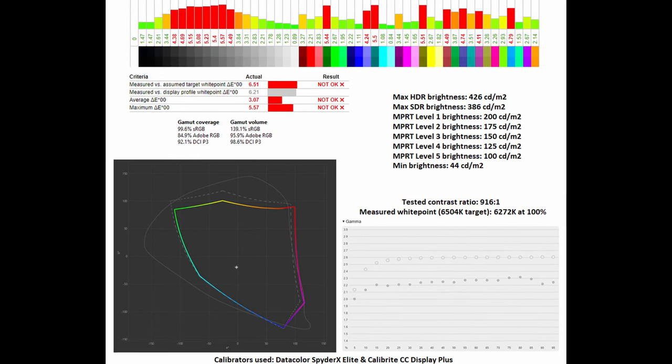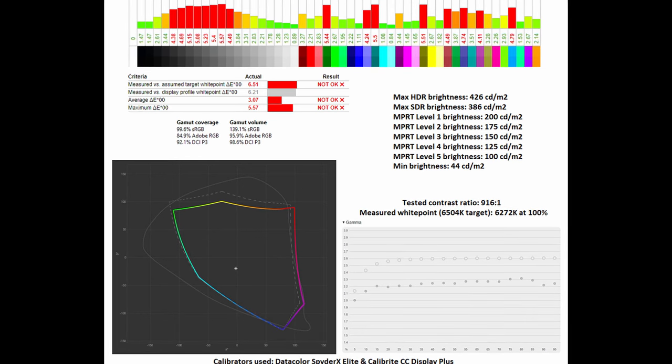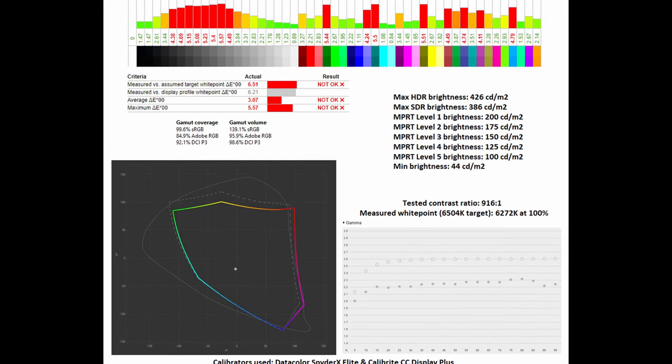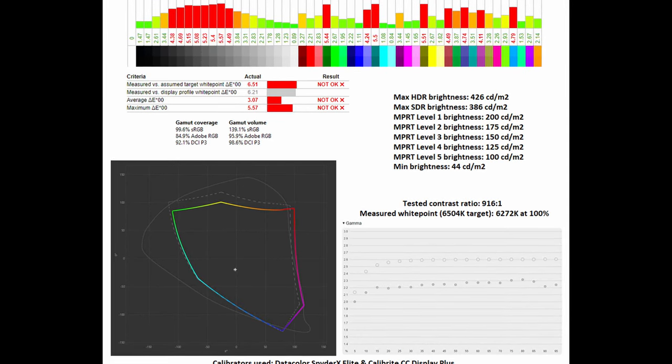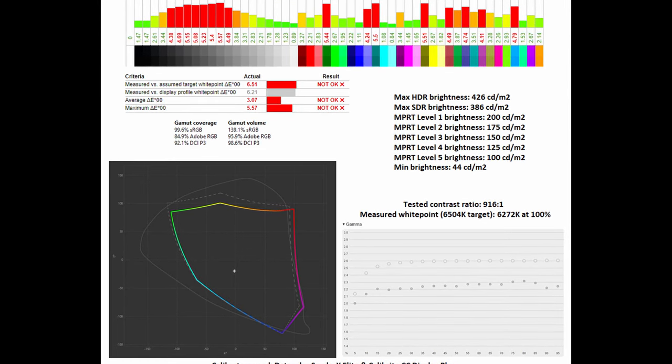Concentrating on the DCI-P3 colour space, which is what the manufacturer advertises, the overall average ΔE and maximum ΔE are disappointing at 3.07 and 5.57 respectively.